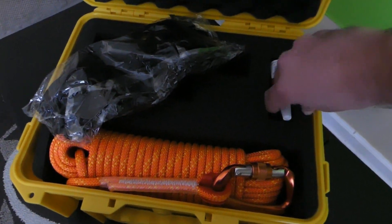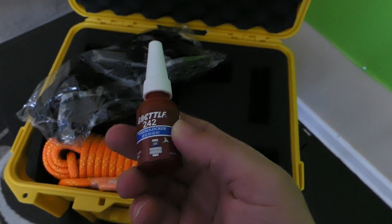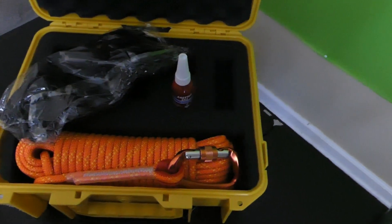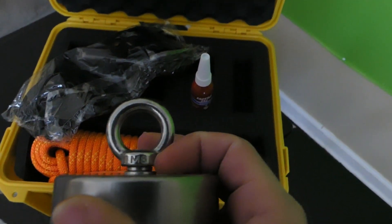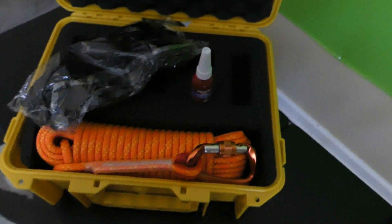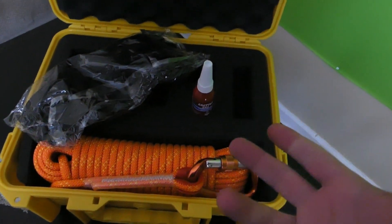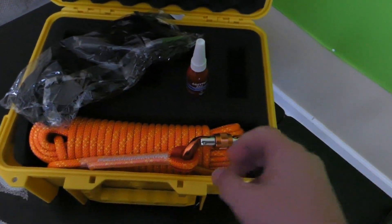You also have your most important part — your thread locker. You would apply this to your magnet. What you do is unscrew it, put the thread locker right there on the thread, and then allow it to sit for at least 24 hours. Sometimes I let it sit for an extra day just to make sure it's nice and sealed.